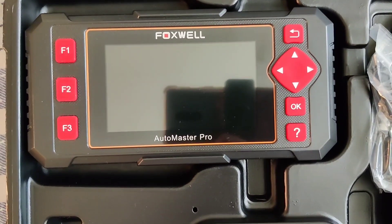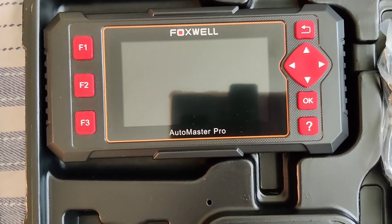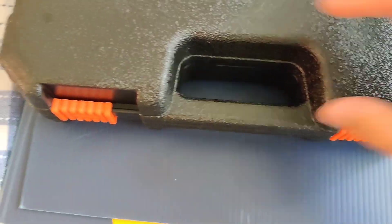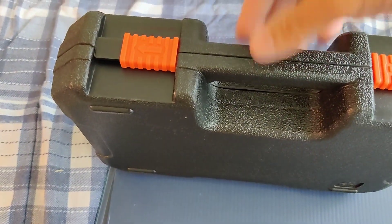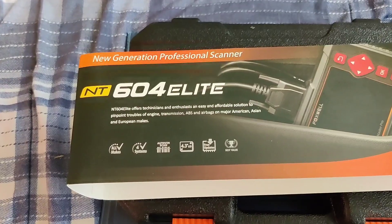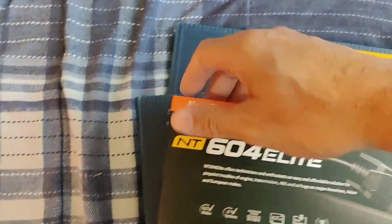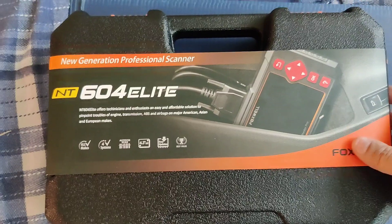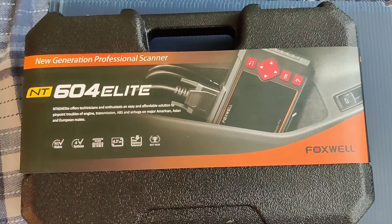So there you have it, guys — Foxwell Auto Master Pro NT604 Elite, new generation professional scanner. Just wanted to show you a quick unboxing. Comes with this very nice case — I like it. Be on the lookout for the video this Saturday, guys. So like, share, subscribe, and God bless.